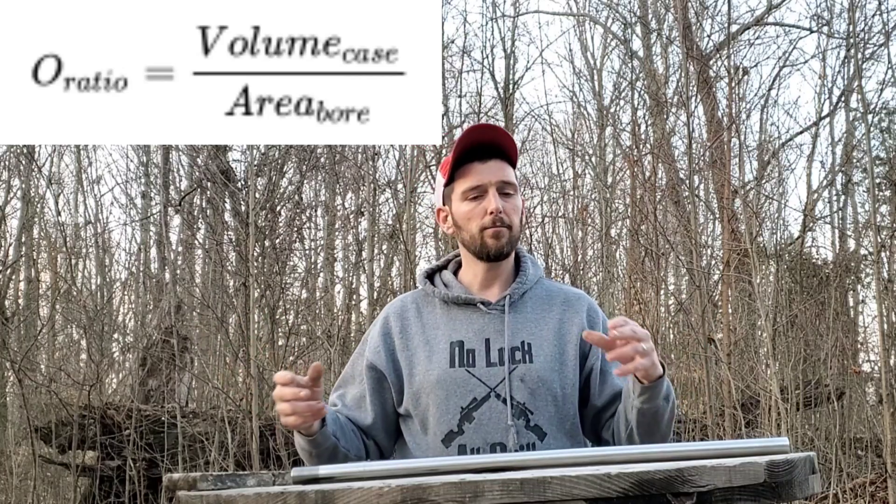What is overbore? A .308, which burns approximately 42 to 43 grains of powder through a .308-inch hole, is going to wear the barrel far slower than, say, the 7-SOM that you guys see me shoot, which is a .284-diameter hole burning over 60 grains of powder through it. So that is what overbore is — the amount of powder going through whatever diameter-sized hole the bore is.